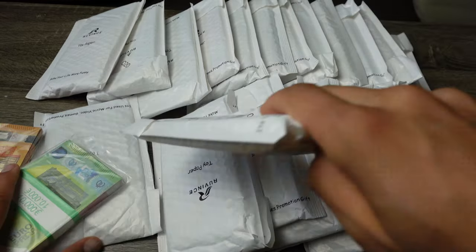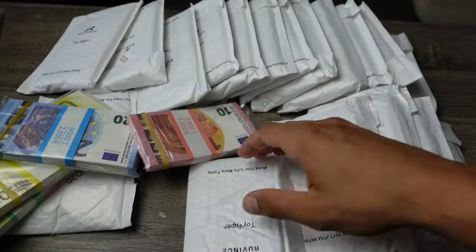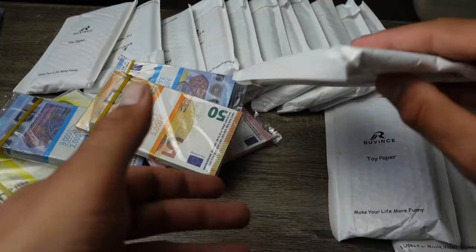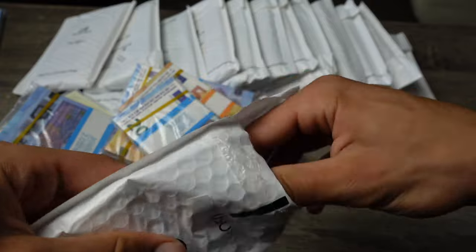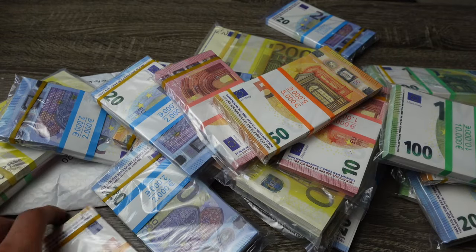Let's start the time-lapse. And there we go — we have everything unpackaged.